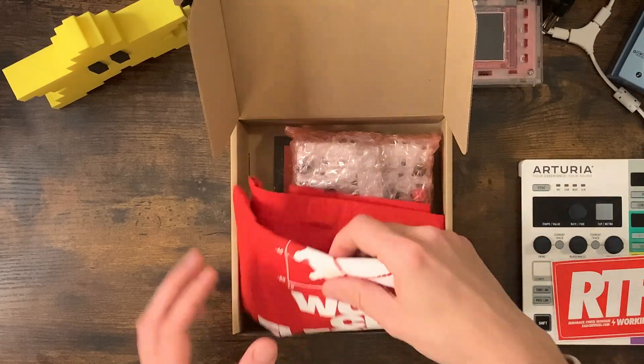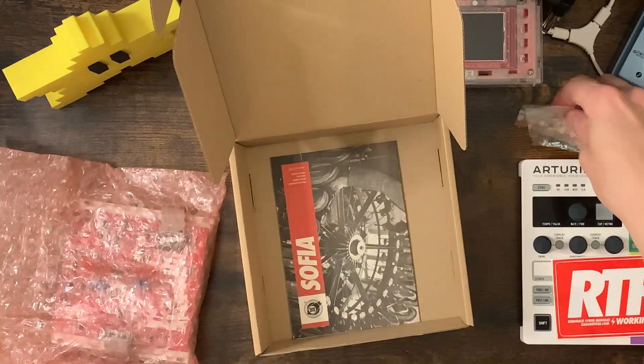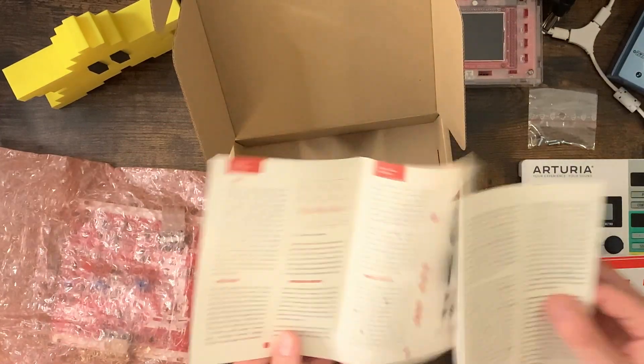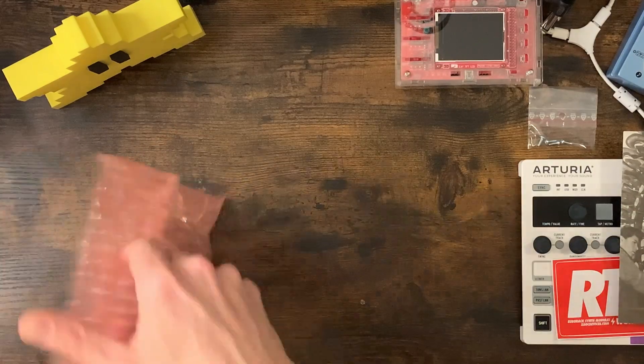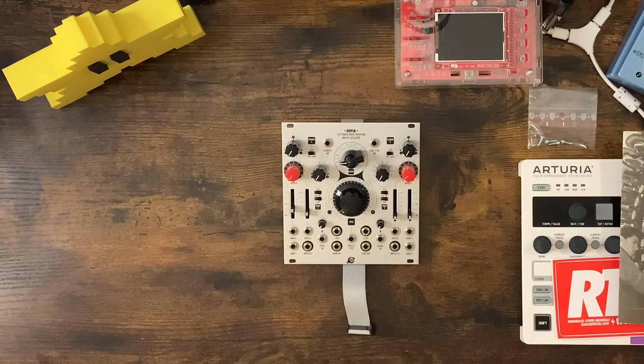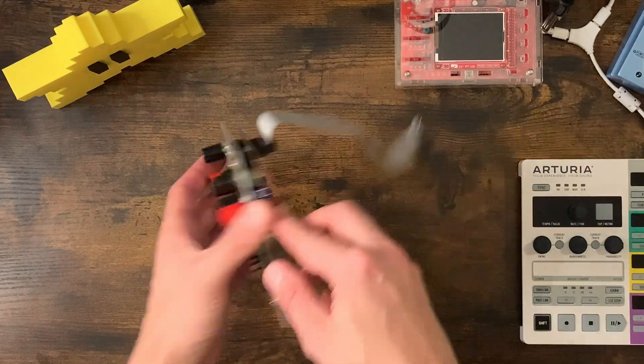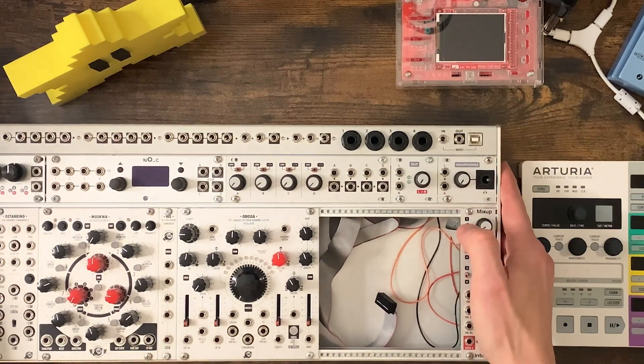So this is Sophia, the Transcendent Waveform Analog Oscillator, brand new from Chaos Devices. I actually recently bought Odessa, which is their Digital Additive Oscillator, and I started planning a video about that, which I'm still going to do. But in the meantime, Chaos got in touch and asked if I'd be interested in looking at Sophia, so of course I said yes.